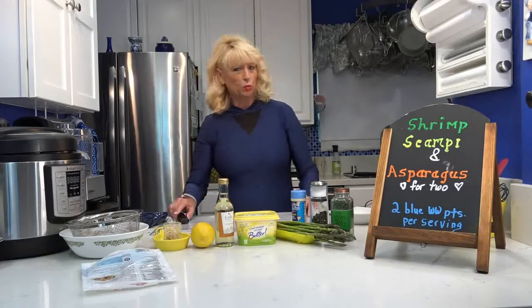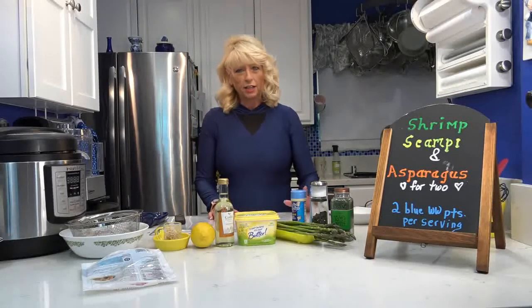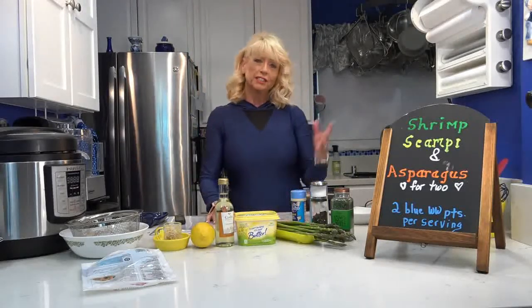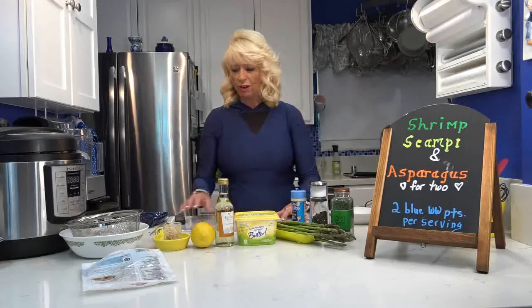Hi, it's Linda. It's Wednesday here in Oceanside, California. It's a beautiful day outside — I should be outside walking today, but I've been wanting to get to another video recipe, and of course today the weather would be beautiful. That's okay, I'm very thankful for so many things right now.